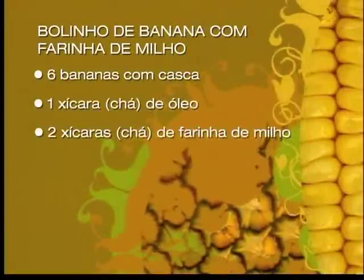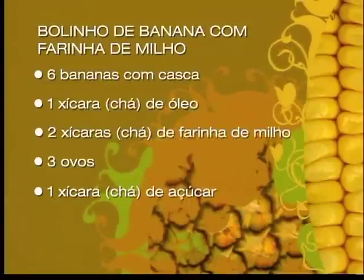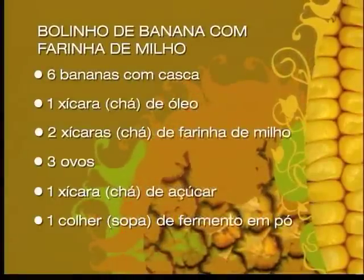2 xícaras de chá de farinha de milho, 3 ovos, 1 xícara de chá de açúcar, 1 colher de sopa de fermento em pó.